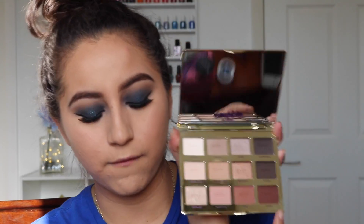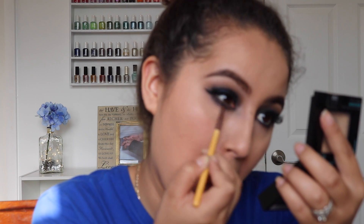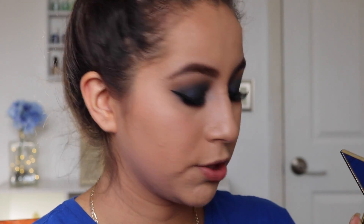I'm going to do eyeliner off camera and I'll be right back. Now I'm going to apply Smoke Show — the first shade on the last row — really close to my waterline, super super close. It's a very very dark brown, not quite black. Then I'm just going to take the blue and smush it right under there — smoke it out. For the inner corner I'm going to take Funny Girl and apply that right there.